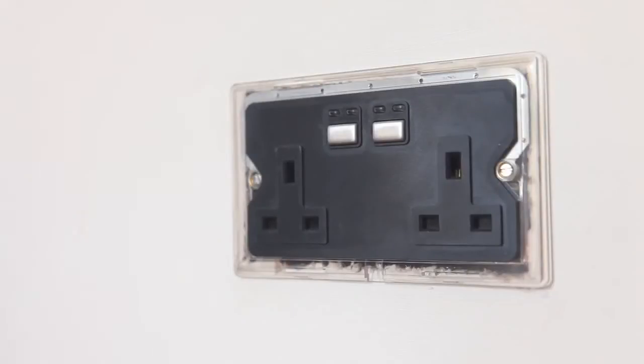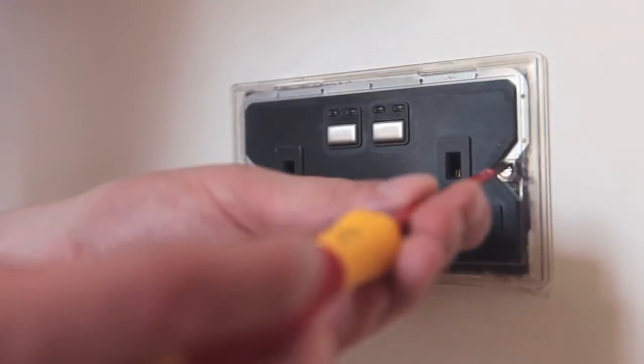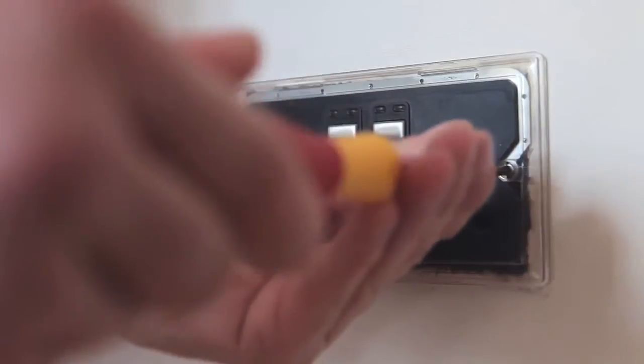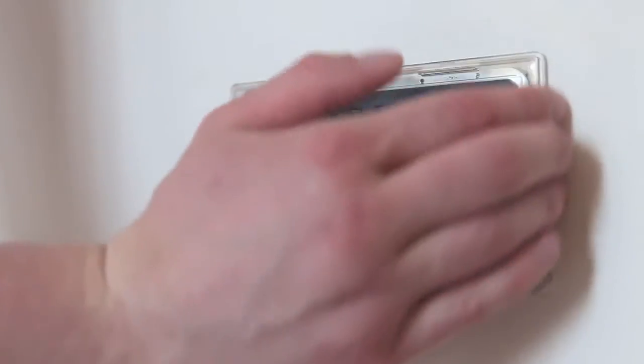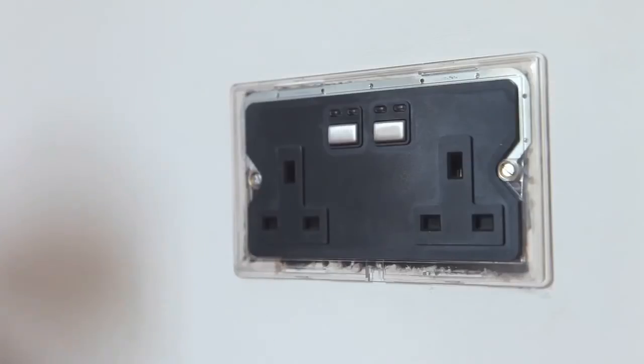Mount the socket to the back box and ensure that the screws are sufficiently tight enough to support the product. Do not overtighten as this may cause the chassis to bend. Ensure that the plastic spacer is correctly aligned and that no wires are trapped between the socket and the back box.